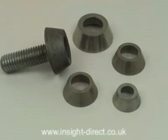Armour Rings are Home Office approved and are suitable for use with any British Standard or DIN Standard hexagon bolts or nuts, including hex head coach screws.